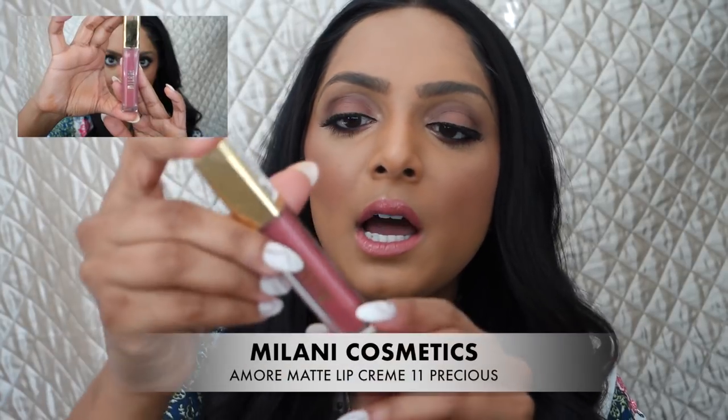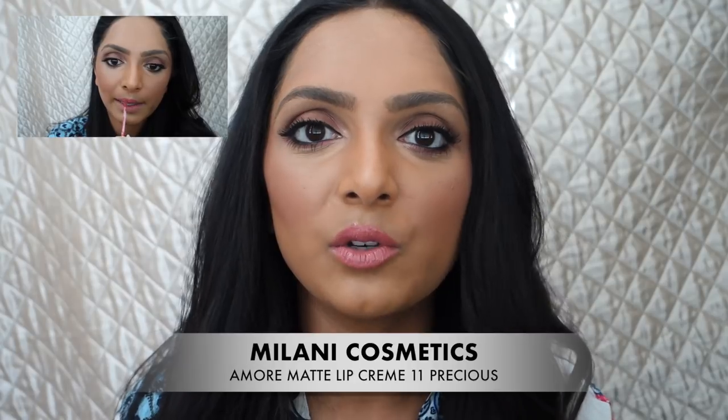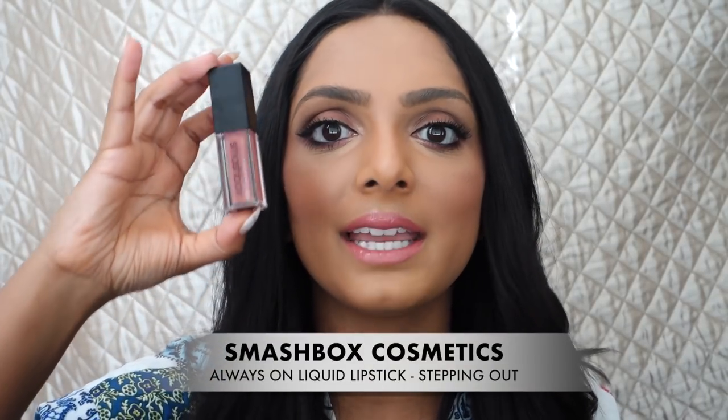I always have to talk about a lip because I'm always discovering new ones I love. This is the Milani Amore Matte Lip Creme. When I first got it I was excited because it was a nude color — I love how it looks on my skin tone — but I thought it was going to be a gloss. It's essentially a liquid lipstick, Milani's version. This Smashbox Always On in Stepping Out is my go-to day-to-day. It's less drying than the Milani one — I wanted to show both the drugstore option and a more expensive one. The Smashbox is what you guys consistently see me wearing on social media because it's more comfortable and doesn't feel as drying, but Milani is the more affordable option.